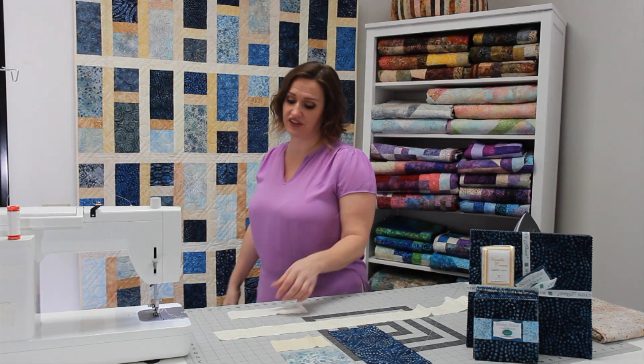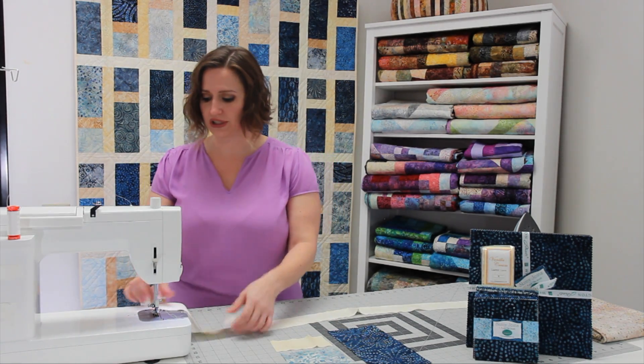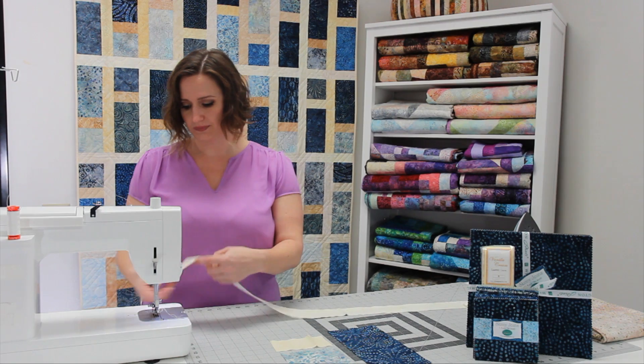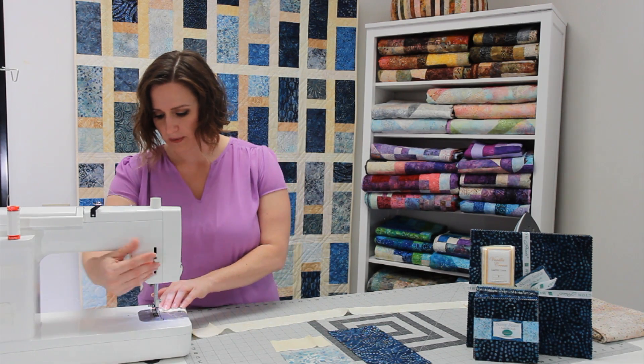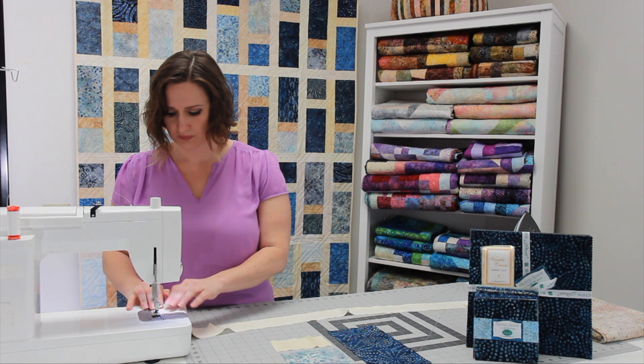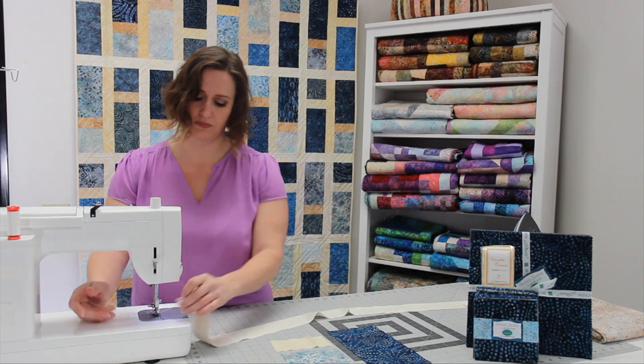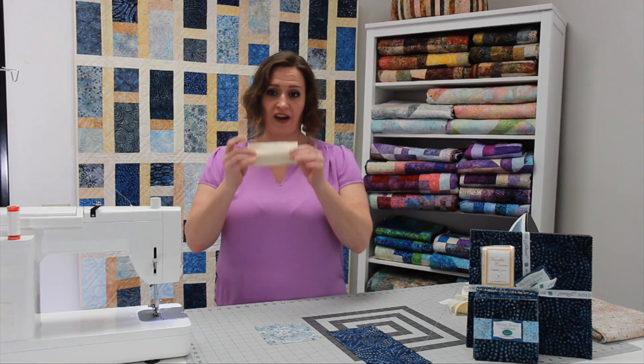The quilt is going to be 56 and a half inches wide, so you're going to put them together and sew them with a quarter inch seam allowance. Next, you're going to take your five inch piece that you cut earlier.